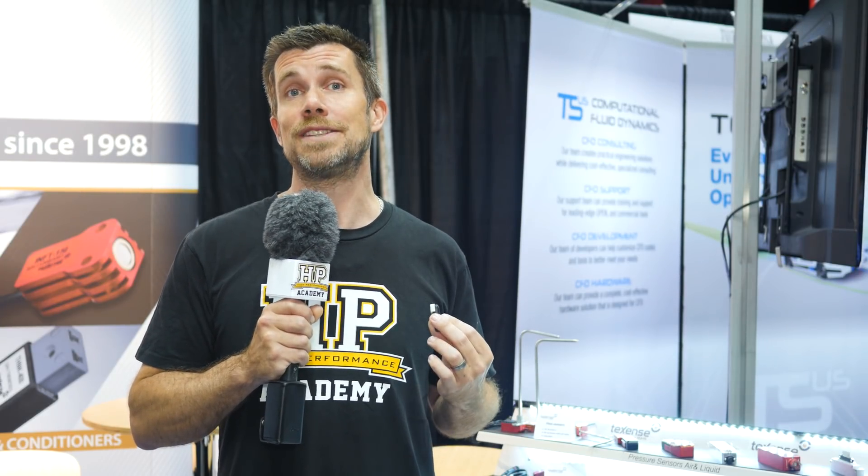If you want to find out more about these units, check out techsense.com.